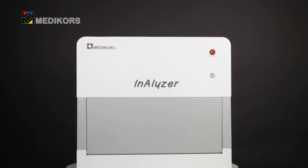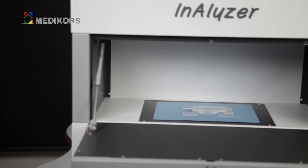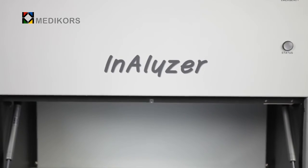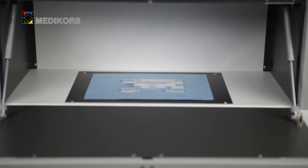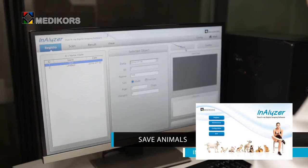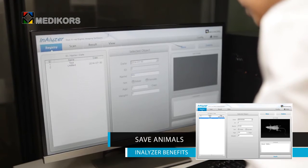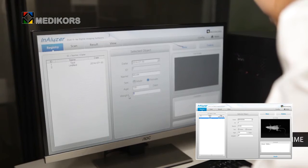In studies performed using experimental animals to evaluate the validation of test parameters, this apparatus is used to analyze and compare bone density and body composition before and after the main test parameter is applied. Many researches such as bone density and body composition analysis can be carried out without dissecting the sample animal, so many animals are protected.